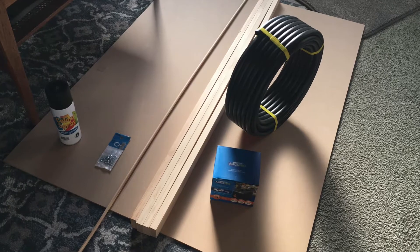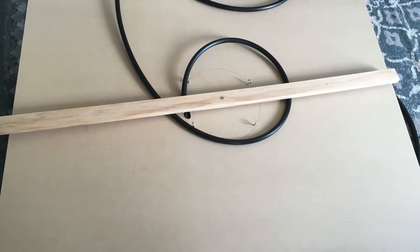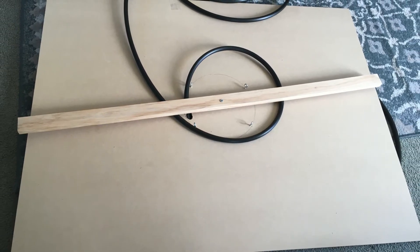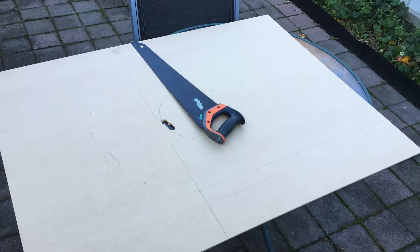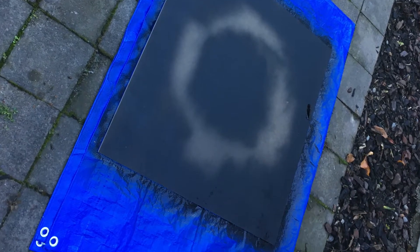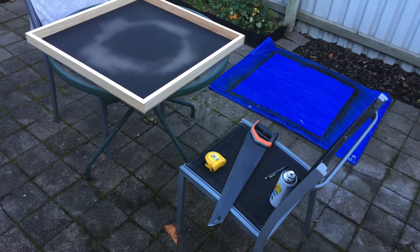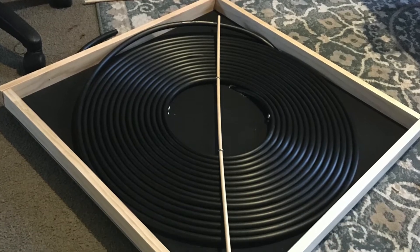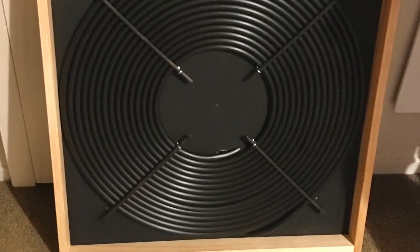Here's the materials that you're going to need. Begin by wrapping the pipe around to see how big your circle is going to be. Use wood to hold it down because it's quite unwieldy, then cut your piece. Spray paint it black everywhere that it's going to be visible and put the trim on. It takes a while to get the pipe all laying flat but once you do it'll look really nice. Looks a bit like a record to me.